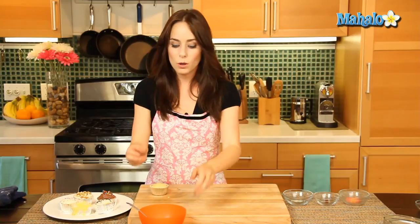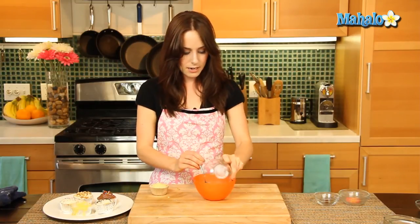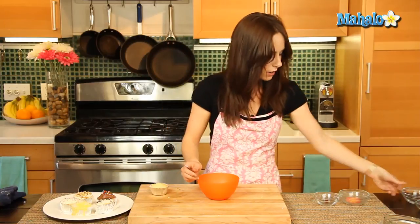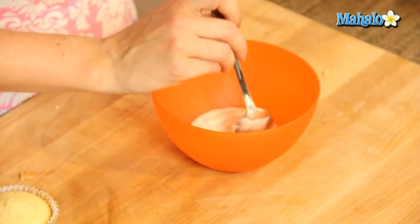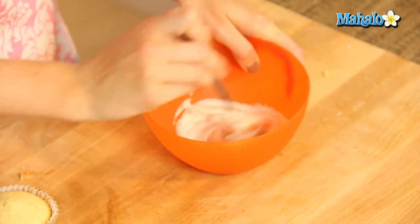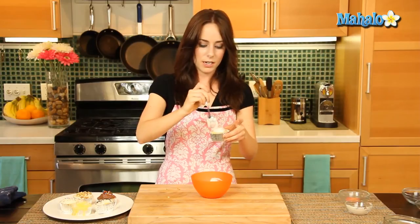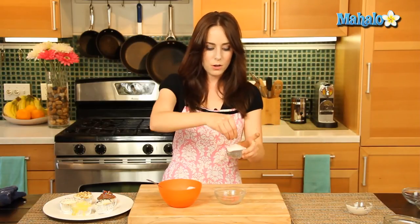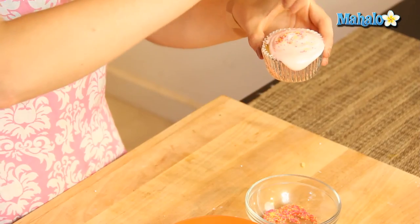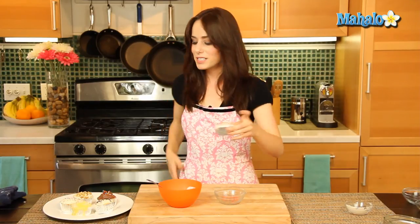And then finally we're going to do our raspberry. We're just going to add in the raspberry extract and the red food coloring, then let's frost. Perfect. And then our multicolored coarse sugar — we used yellow and pink and red because it just looks so pretty with that raspberry icing.